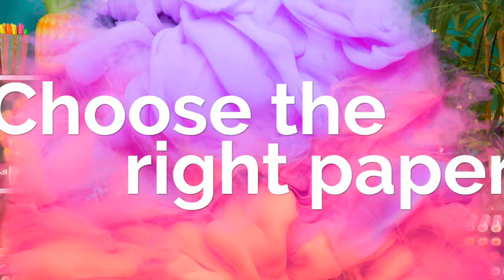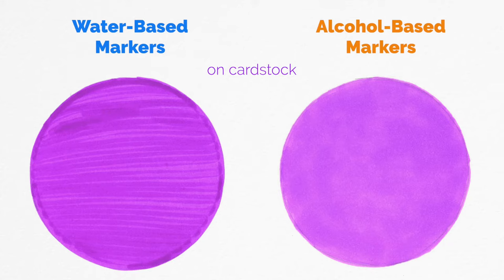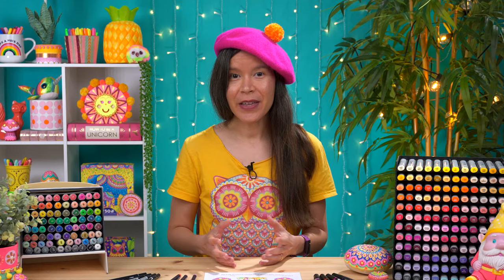Whichever type of marker you choose, be sure to use the appropriate paper type. Water-based markers look best on watercolor paper or any paper advertised as suitable for wet media. Alcohol markers work best on marker paper or bristol board, but they also work reasonably well on cardstock. Here's an example of both types applied onto cardstock — both are 3-inch circles. The water-based marker circle looks more streaky, while the alcohol marker circle has an overall smoother appearance. This doesn't mean water-based markers are always streaky though, because if you use them on watercolor paper and go over it with a wet paintbrush, that will smooth out any streaks.